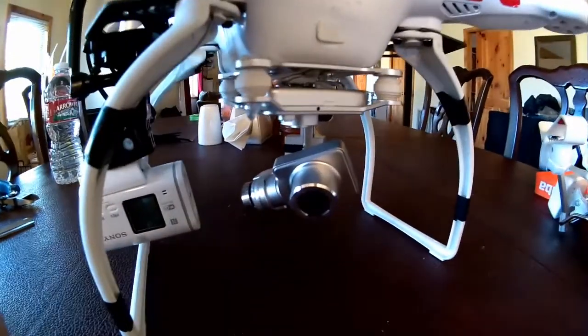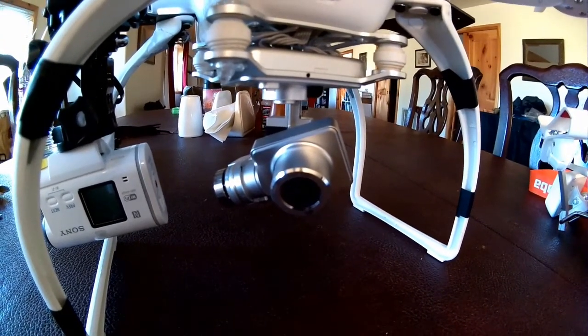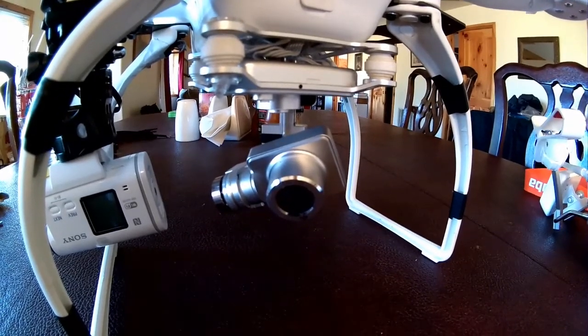The Phantom 2 Vision Plus comes with this rinky-dink little camera here. It's great in the beginning, but you'll quickly realize that it's really not a very good camera.